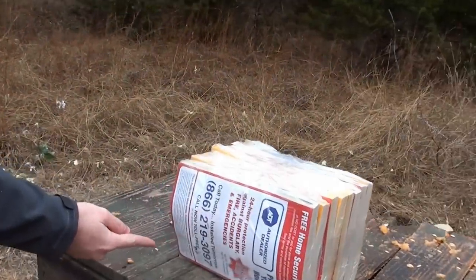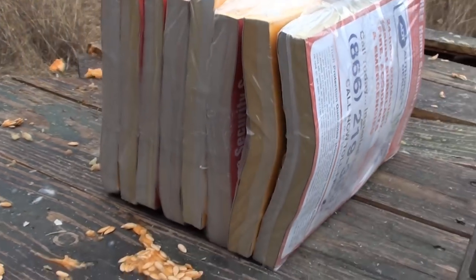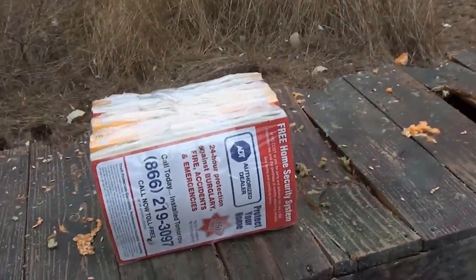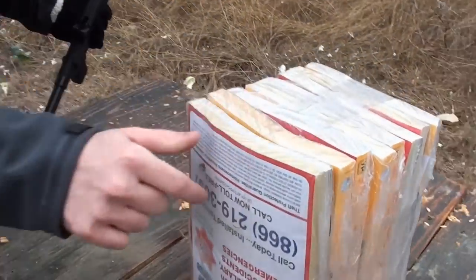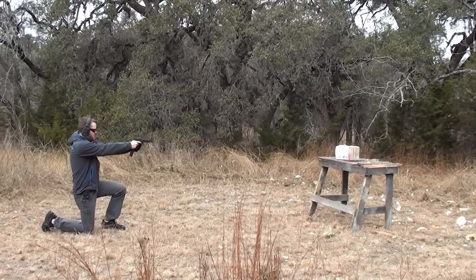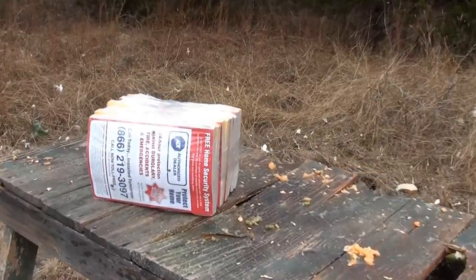Oh look, this one went straight through — kind of dented out the back. You were standing there so it went at an angle. I didn't think about that. So that means it would've come down here. It's right there, I think. Yep.